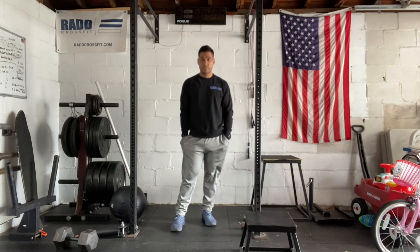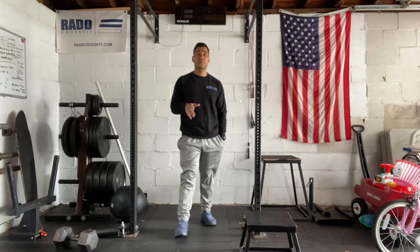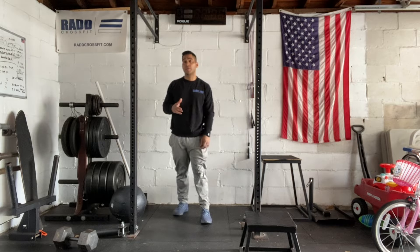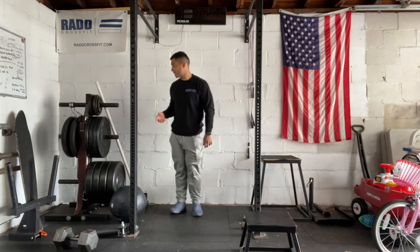Hi everyone. Today is April 12, 2022. I'm going to take you through our workout. Today we have strength to start. We're going to be building up to a heavy set of three push press, and then we're going to be doing push press or shoulder overhead and then some box step ups.